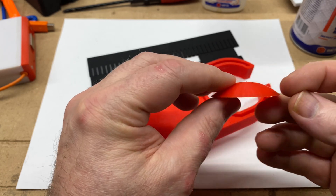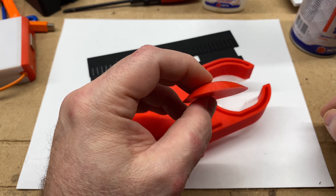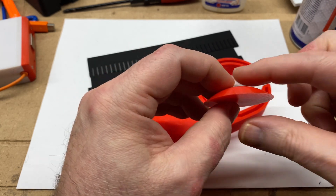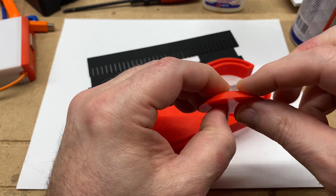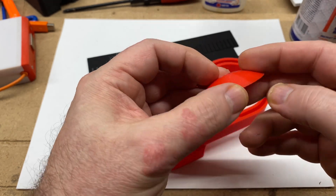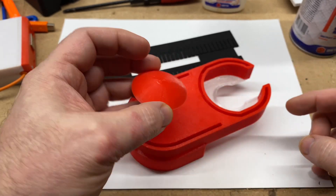Whereas if you print it at a super high quality — like this was printed at 0.12 layer height — it takes longer to print, but you get a smoother, slopey, rampy smoothness to it. Which hopefully will help it: if it encounters some obstacle, it will help it to just glide over the obstacle and lift the shoe up and over.